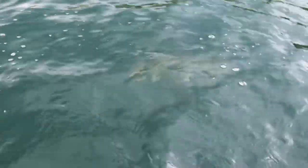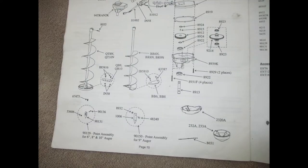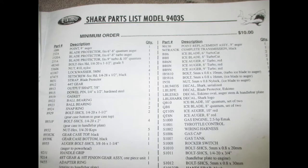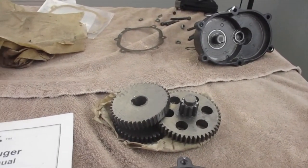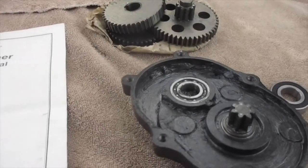I have taken apart the transmission of my Shark model 9403S, but this is fairly similar for some of the other transmissions for the Eskimo ice augers.